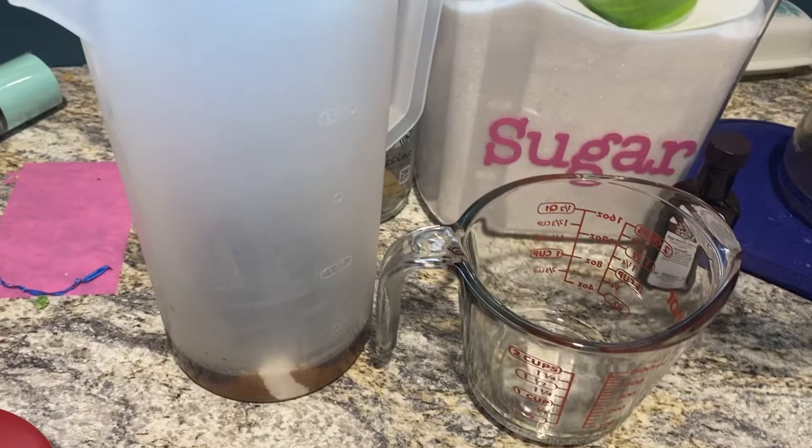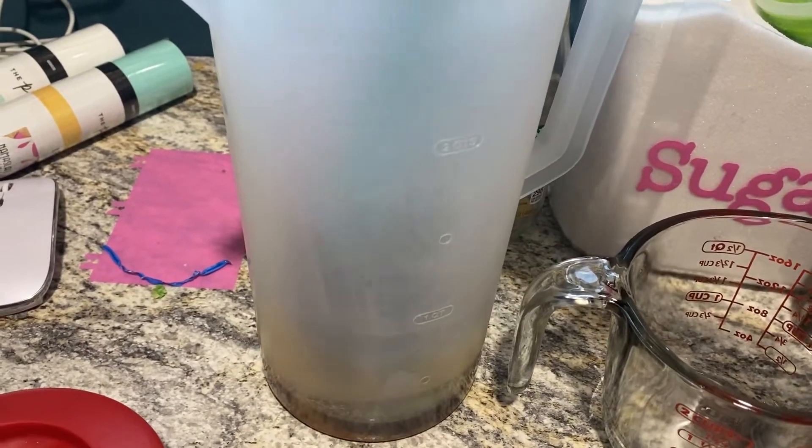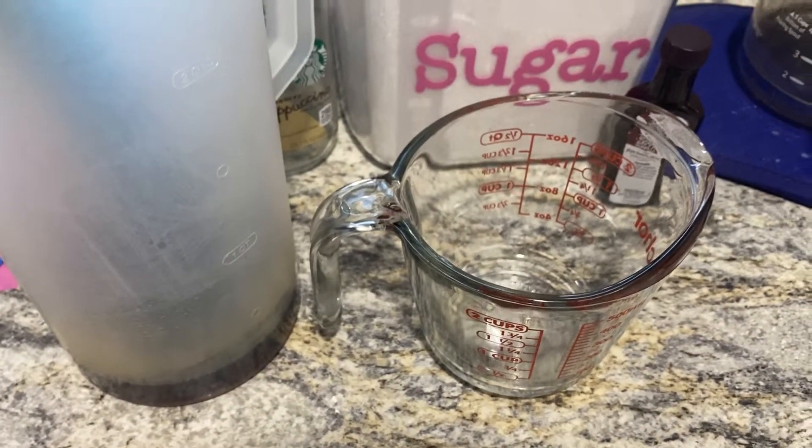You're going to pour your coffee in — and it would help if I had a spoon! You're going to kind of mix that up, get some of that sugar dissolving in there. Now that that's all dissolved, we're going to go ahead and add the rest of our ingredients.